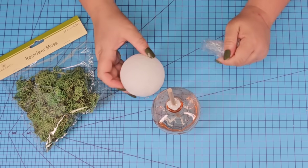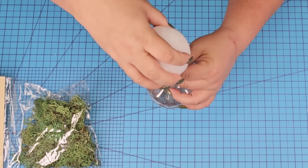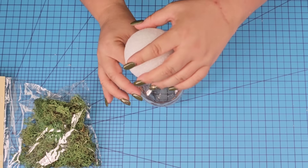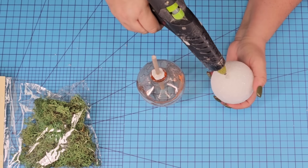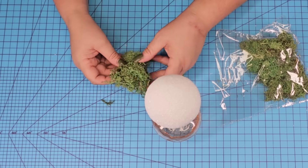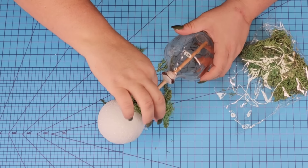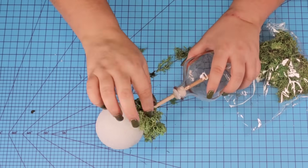Now I'm going to take a foam ball — you can find these at Dollar Tree, they come two in a pack. I'm going to poke it right onto the opposite side of the doll, then remove it, add hot glue, and place it right back on. This is just going to allow it to really stick together. I'm going to take some reindeer moss from Dollar Tree and cover the entire ball by simply adding hot glue and then adding the moss — just take your time, be careful not to get burned, and cover the entire thing.